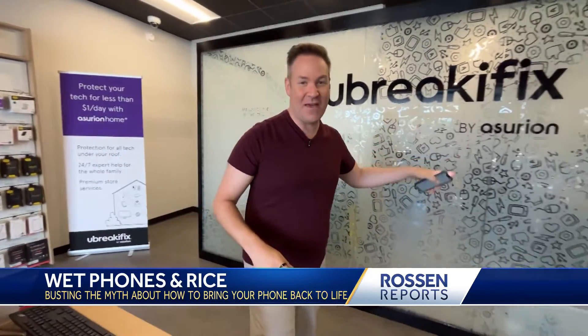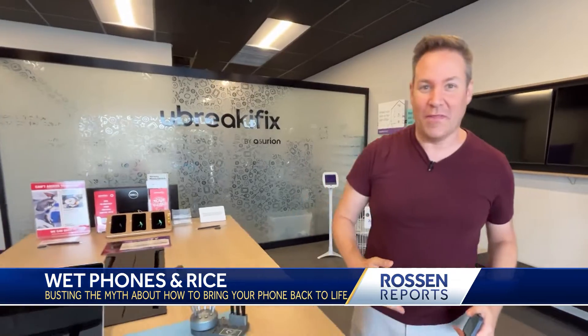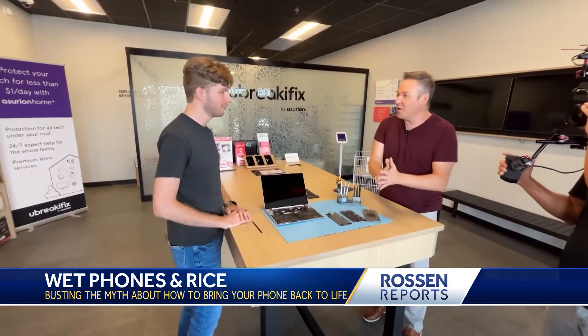We've come here to U-Break-I-Fix. These are the experts — they see water damage all the time and fix these phones when they can. Jackson Holbrook is here. Jackson, thanks for being here. If I were to open these up at home, how do I know I have water damage?